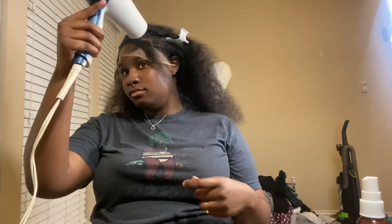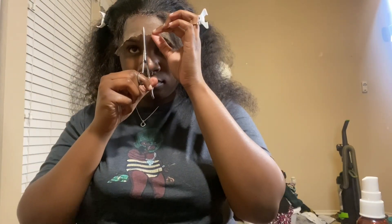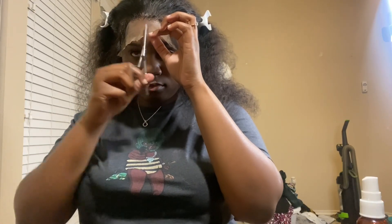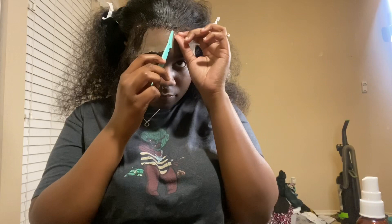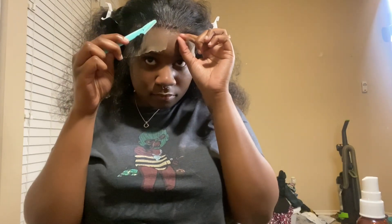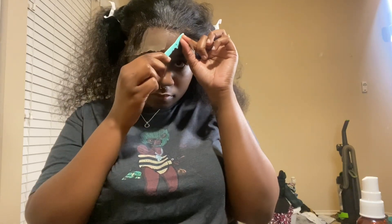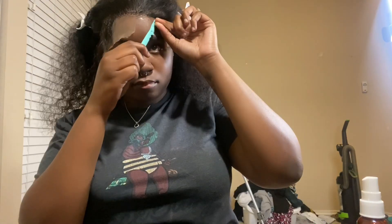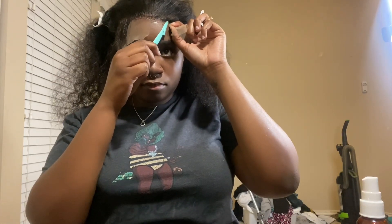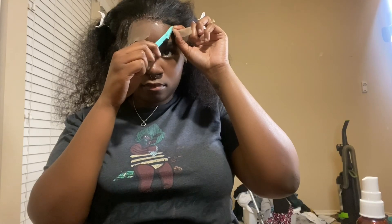Just blow drying, blow drying — common sense. I feel like I've watched so many TikToks and YouTube videos on how to install wigs and I still haven't perfected it. But I'm getting there — consistency is key. Once you keep doing something repetitively, you're going to get it.